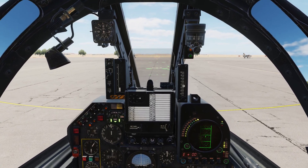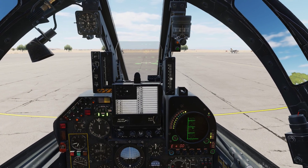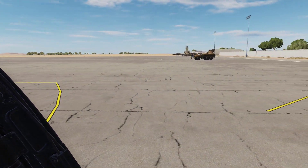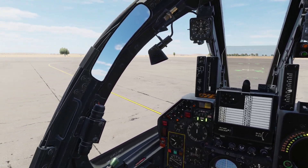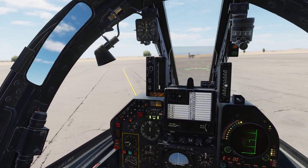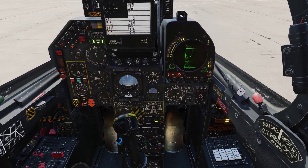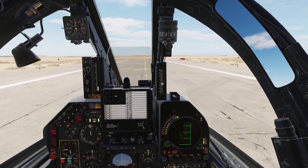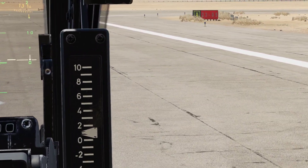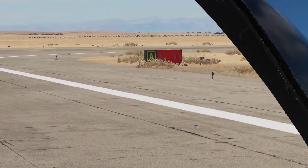Check brakes. For those of you that skipped the previous video, I have my nose wheel steering button pushed in. Let's line up on runway 05.